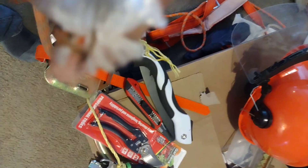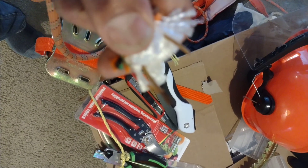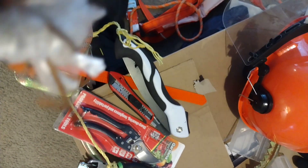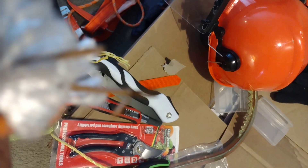I was in doubt whether that is metal or something else, so I cut it with a scissor, with a razor blade, and it turned out to be metal.